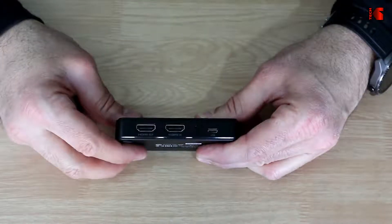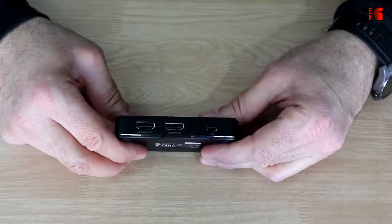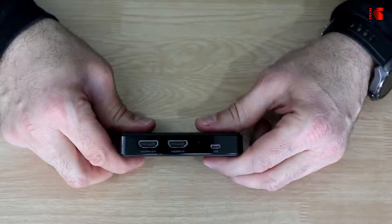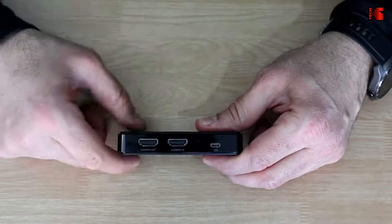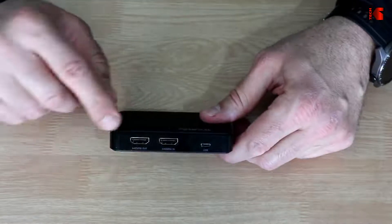This is model GC311. It has an HDMI input, HDMI output ports, and a USB 2.0 micro USB port. The HDMI version is 1.4, and the maximum supported resolution — whether pass-through or recording — is 1080p at 60 frames per second.